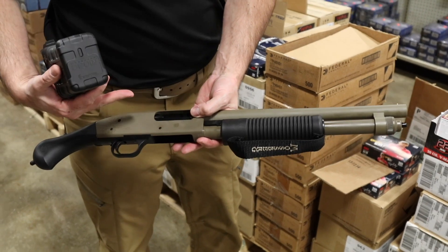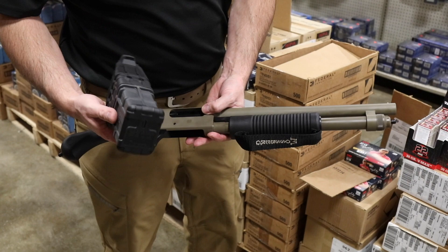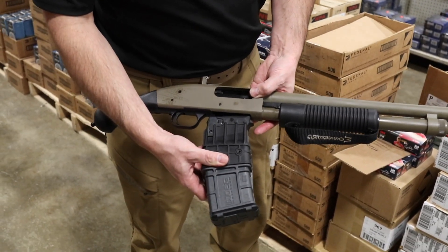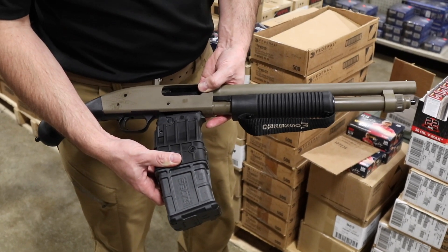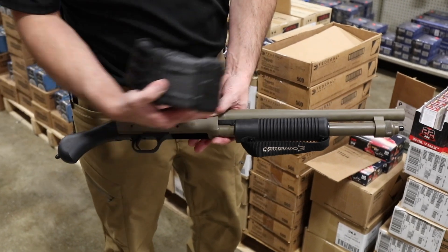The Mossberg Shockwave has five-plus-one capacity, and I can tell you this is in the works — it's guaranteed, it's coming out. Now with something of this size, imagine that Shockwave with a 10, 15, or 20-round mag. That's a pretty awesome combination in such a small, compact size.